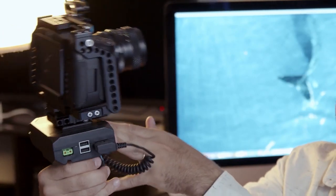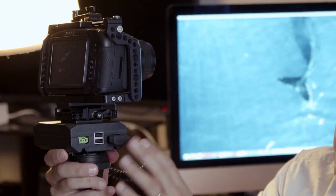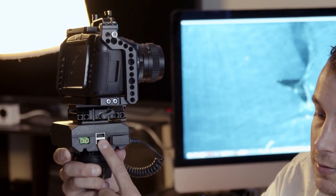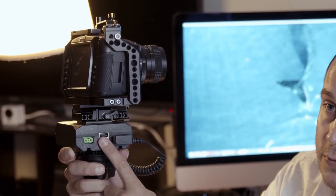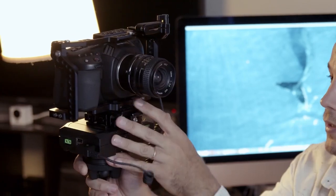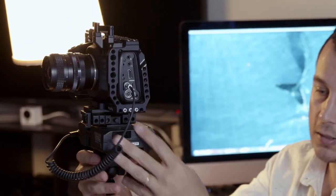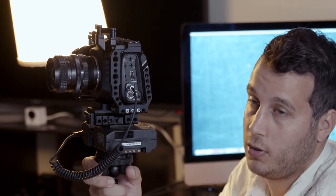I use it with a V-mount battery from Cora, and I love this one in particular because it has two D-taps and two USBs. In this case it's great to power the dongle, and I plug it straight into the camera, and that should be good to go for a long time.